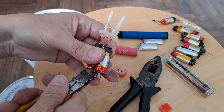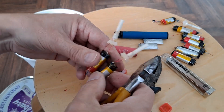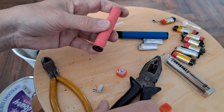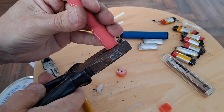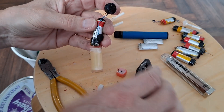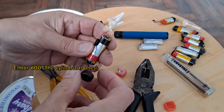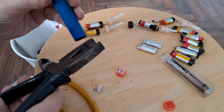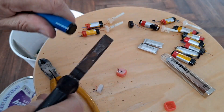Do you see a little spark then? That's because I just touched positive and negative together, so there's a bit of power in there. That one's perfectly alright. That one's perfectly alright. And that one looks like it's leaking. That one looks like it's leaking.